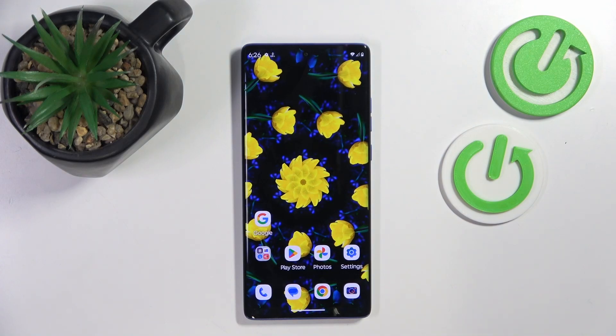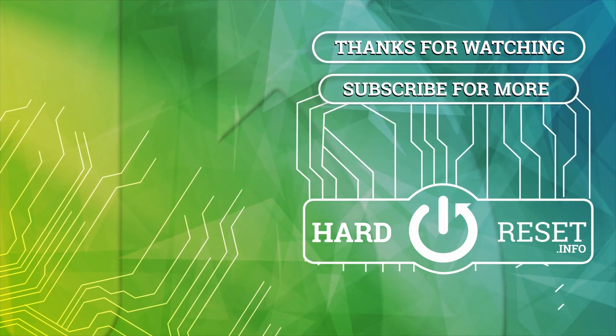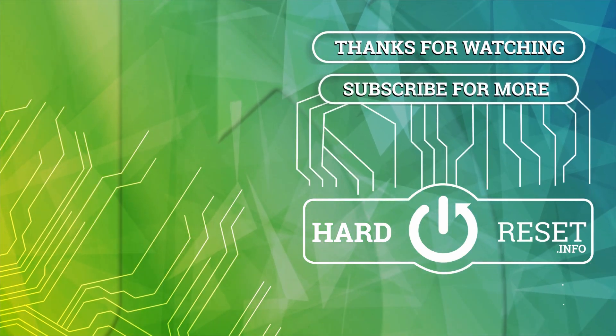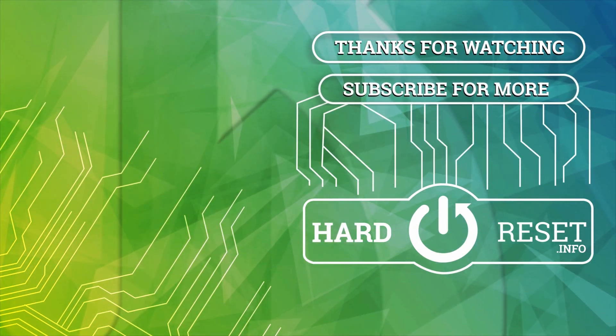So that's it for this video. If you liked it, please remember to leave a like and subscribe. I'll see you next time.